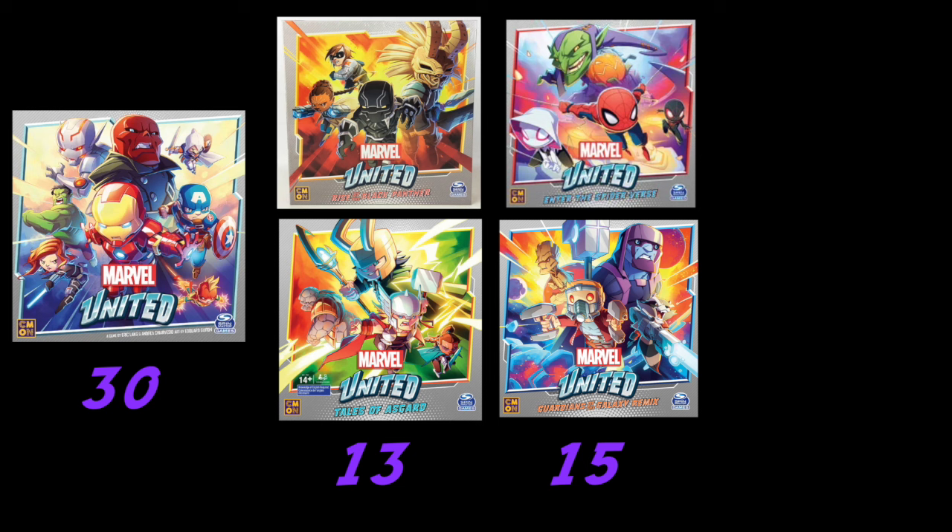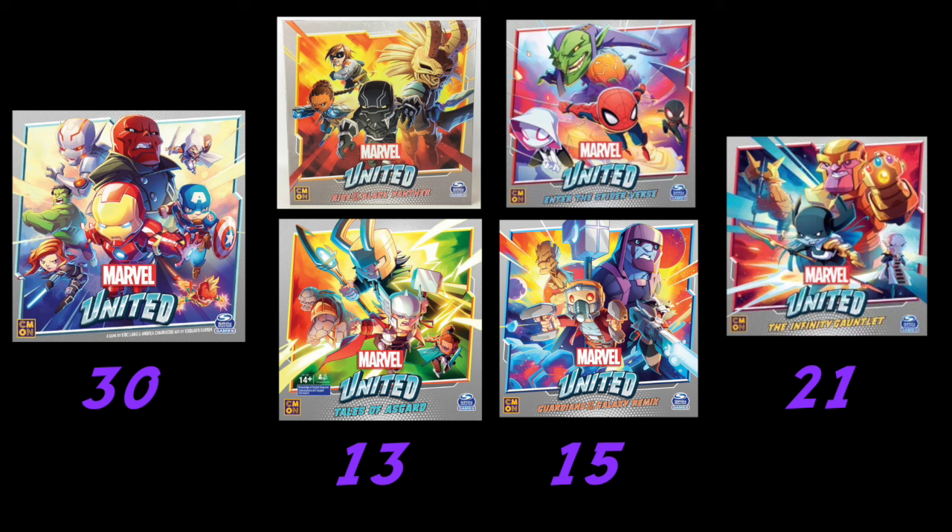Throughout the course of this deep dive series, we periodically stop and take a look at how it all stacks up points-wise. Just to give everybody a refresher: the core box was worth 30 points. The Black Panther and Tales of Asgard expansions both clocked in at 13 points. The Enter the Spider-Verse and Guardians of the Galaxy Remix expansions both clocked in at 15 points. Which means Infinity Gauntlet beats the other expansions out by a pretty hefty margin. At the end of everything, we are going to rank them all in worthiness.